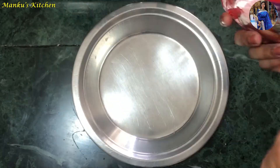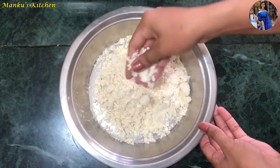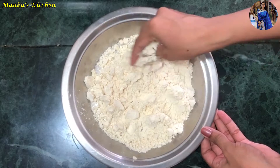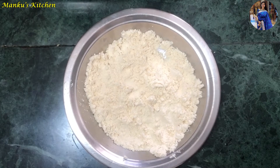Let's open the packet. When you open the packet, you can see that the mix has some crumbs. We will break all the crumbs. The instructions say to use water for the dough, but I will make it with a little lukewarm milk. When we make it with lukewarm milk, the texture comes out very soft.